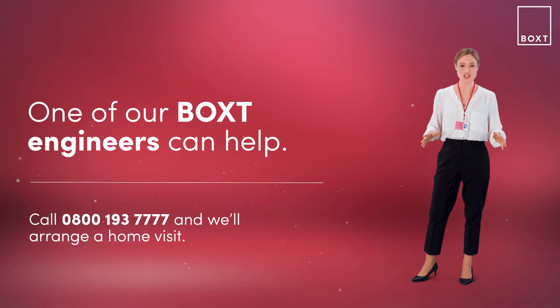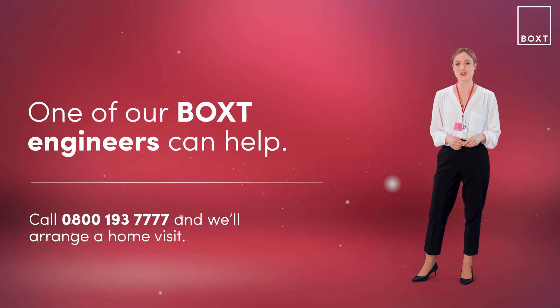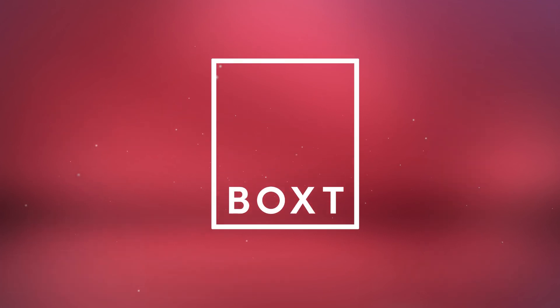If the error code is no longer showing, it may still be worth looking at the root cause. If you haven't had a service in the last 12 months, then we would advise booking a visit through the link below, as this may help to identify the original issue and avoid any further damage to your boiler.